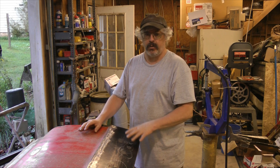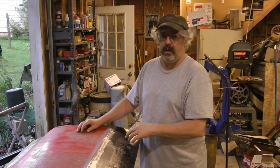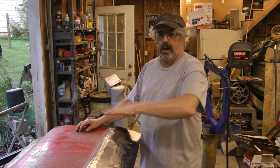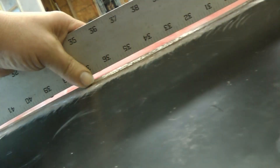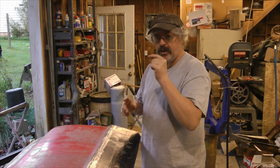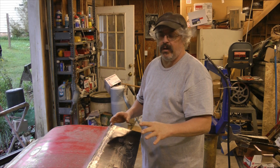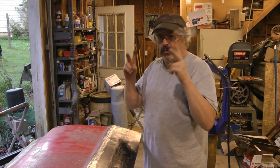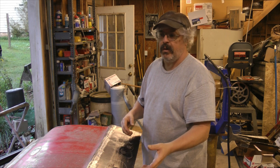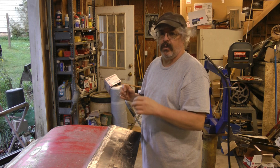Heat shrinking works really well when the situation calls for it. This panel here is one I showed in the planishing video. I had to planish this panel out after I welded it because it sunk in real bad — that's what happens when you weld. It sunk in, so I planished it to bring it back up, and then I over-planished it just a small amount, so just a little bit of heat shrinking will pull it right back into shape. This is a quick instructional video on how I do it — there are different methods, but this is how I was taught and it works for me.